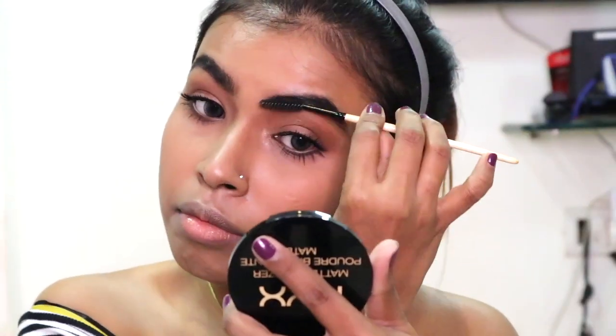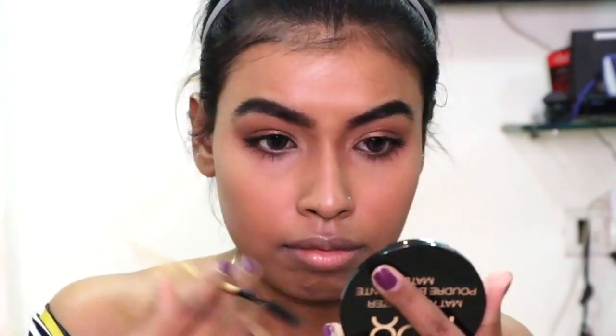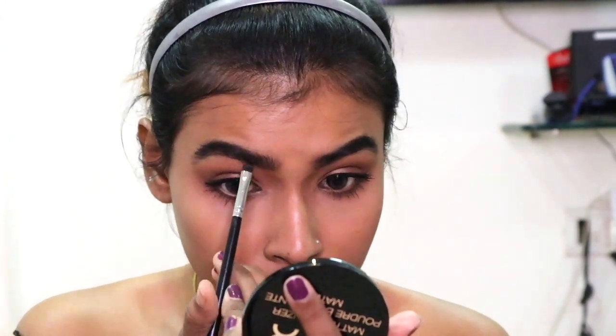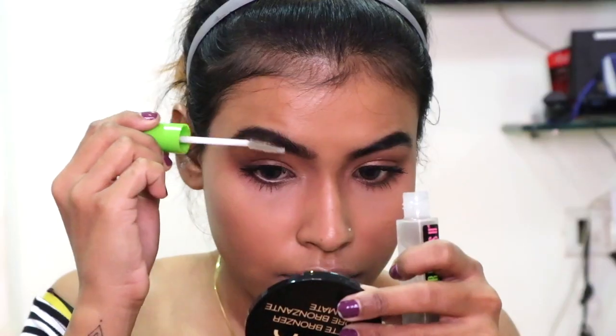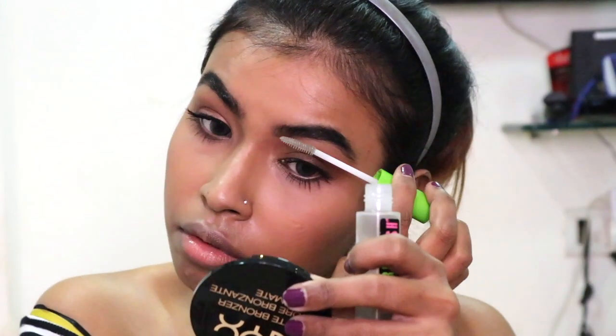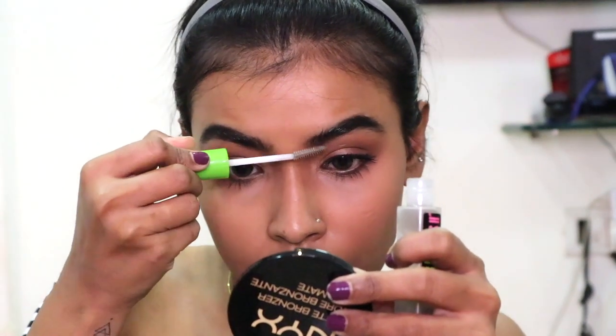Before I leave the house I was just giving my brows a final little touch, and then I'm going to set my brows using the Grit Lash clear mascara by Maybelline to set them in place.